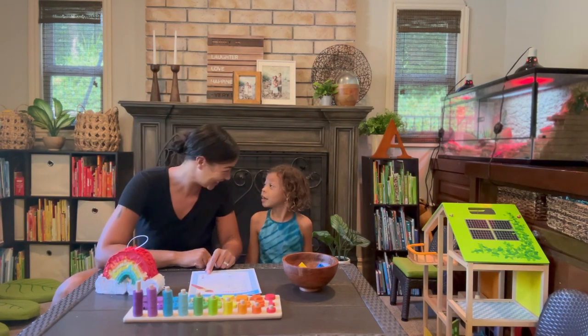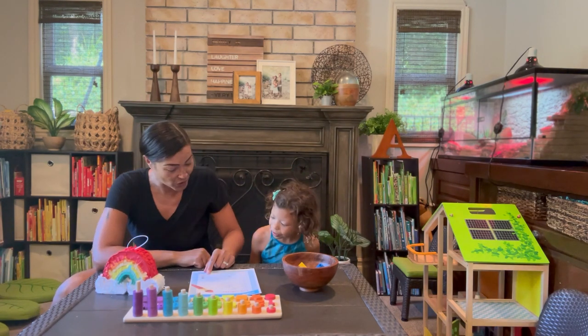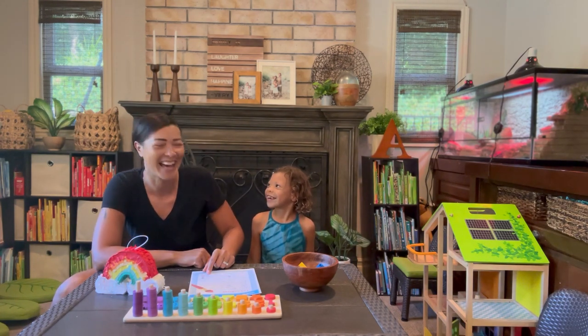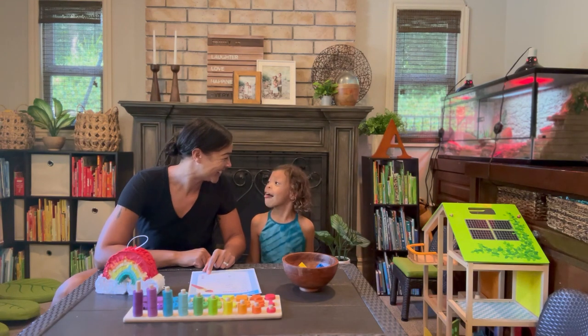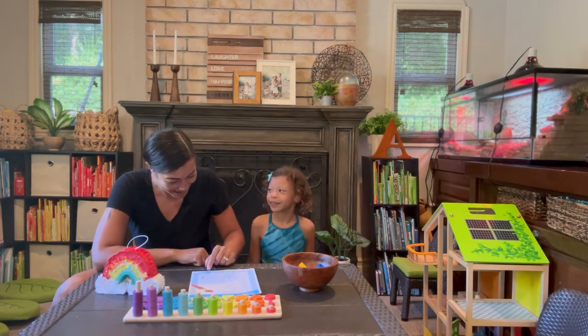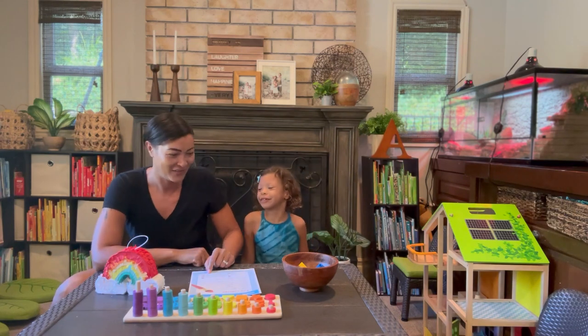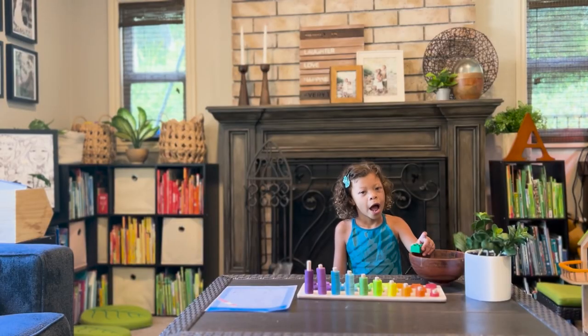Orange — this one's really tricky. Are you ready? Yes. Orange is anaranjado. Anaranjado. Anaranjado. Good job! Pink is bronzado. Bronzado. Very nice!